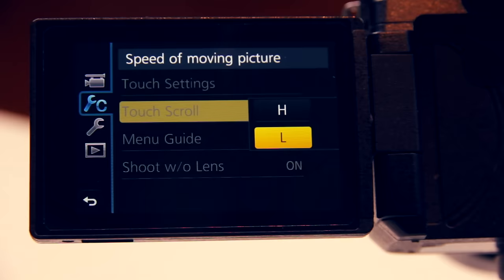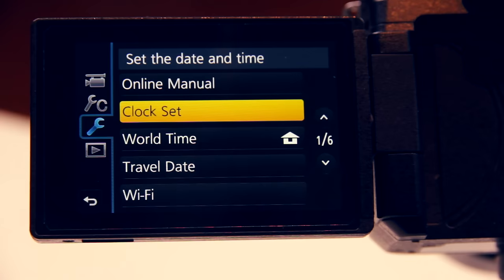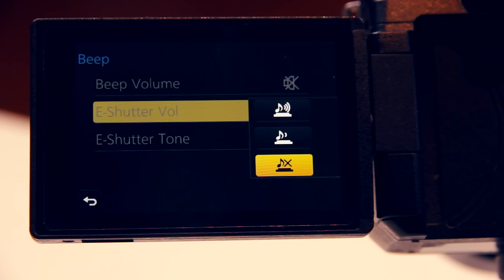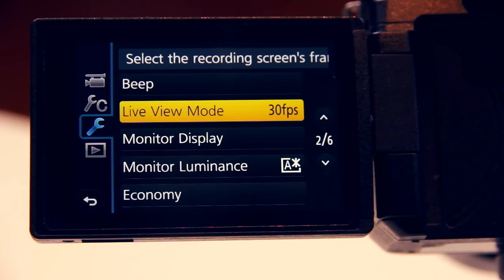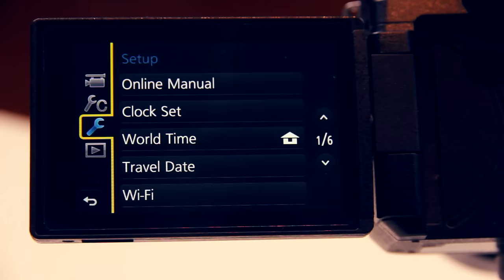Shooting without lens we definitely want to turn on so we can also use lenses that don't communicate with the camera, like old manual lenses. Now we're browsing through the setup menu. Since we have turned off silent mode, we want to turn down the beep volume and the e-shutter volume because we don't want people to hear when we operate our camera. Live view mode we set to 30 frames instead of 60 because we don't need the extra frames. That's the last setting in either the custom menu or the setup menu — let's head over to the motion picture menu.